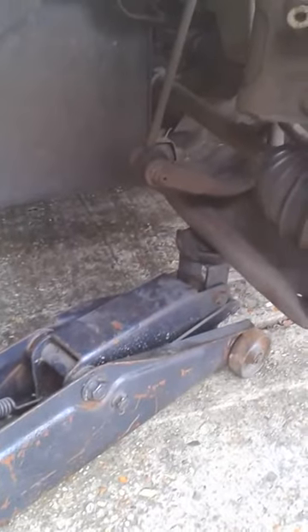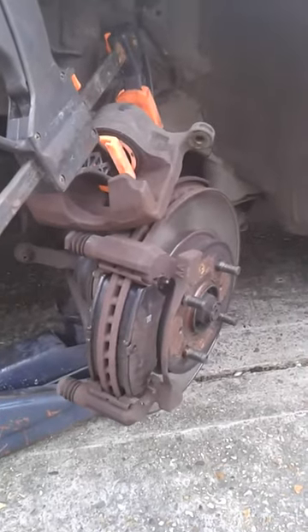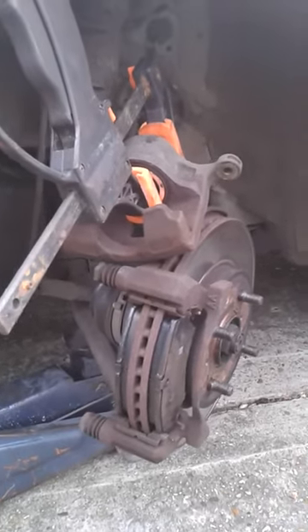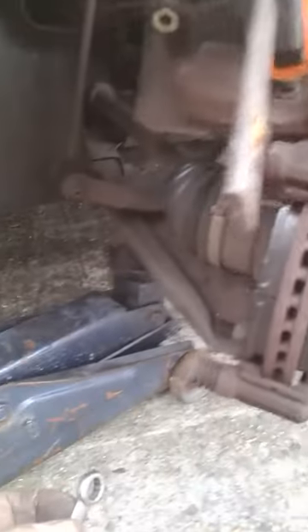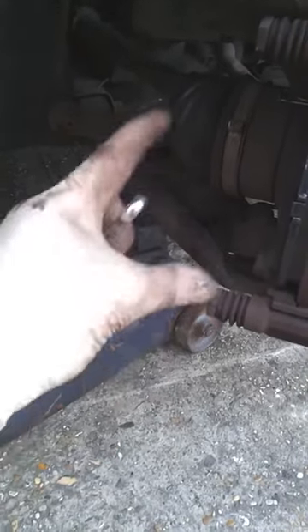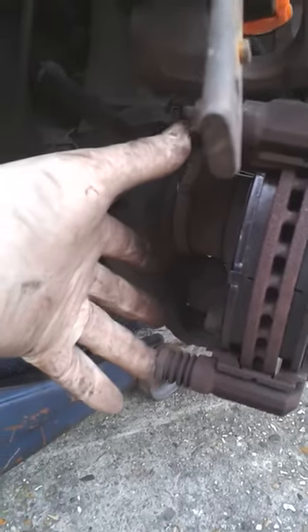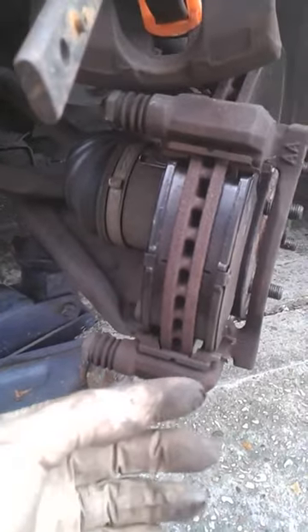This afternoon's task is changing the brake pads on the front of a 2005 Honda Jazz 1.2. You need a 12mm spanner or socket for the bolts, because the caliper sits on there — it's called a floating caliper. If you notice, there's a piston on one side, so it relies on that floating mechanism to apply the brakes on both sides of the disc.